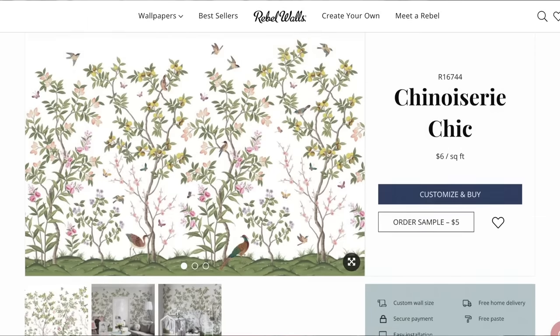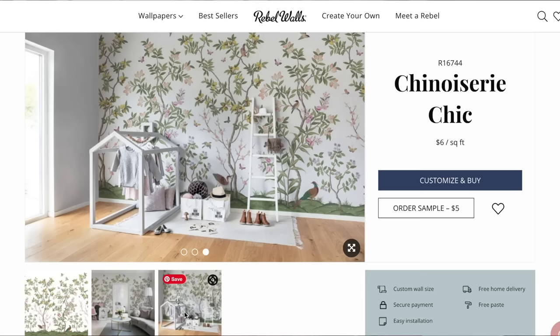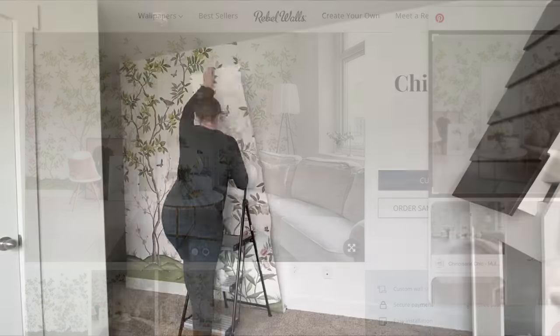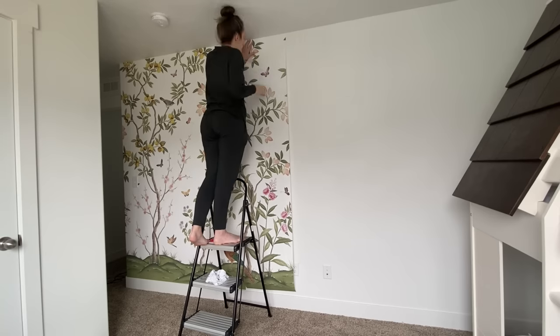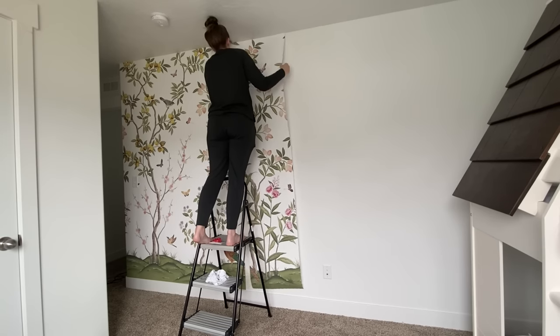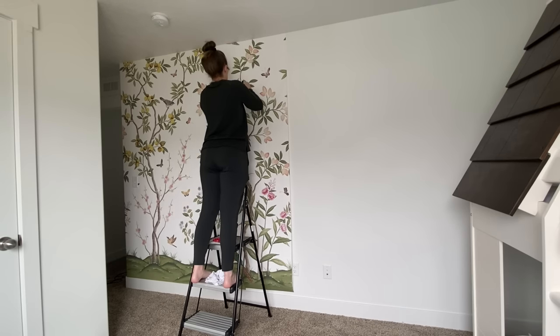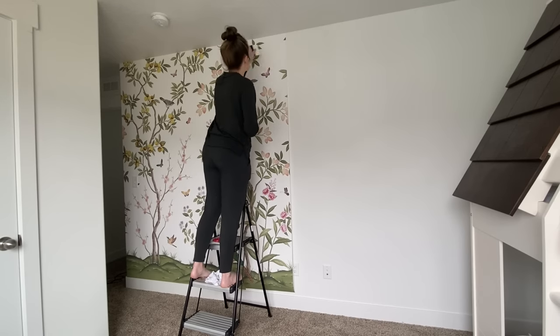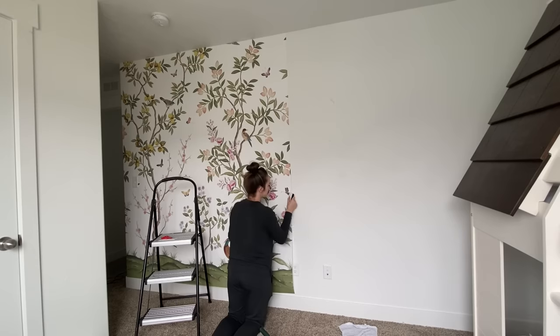I want to start with this wallpaper. This wallpaper is from Rebel Walls. This is a wallpaper that I installed — and this is not a peel-and-stick; this is the type of wallpaper where you apply the paste first and then lay the panels. I've never done this before, but I actually really love the process. It's a lot easier than it sounds. I've worked with peel-and-stick multiple times — it's very easy to apply — but I would say this is actually maybe easier because you're not working with the self-adhesive that sticks to the walls. It can get a little messy, but I really enjoyed installing this wallpaper.